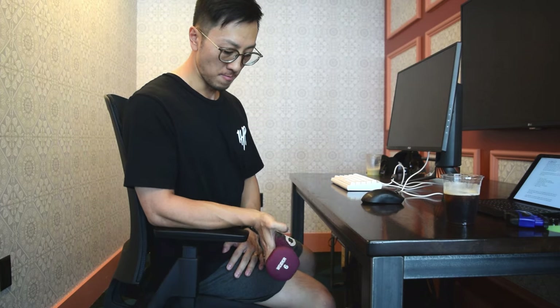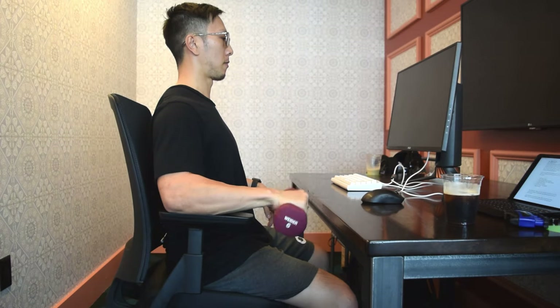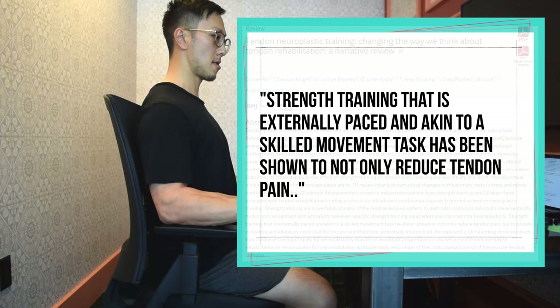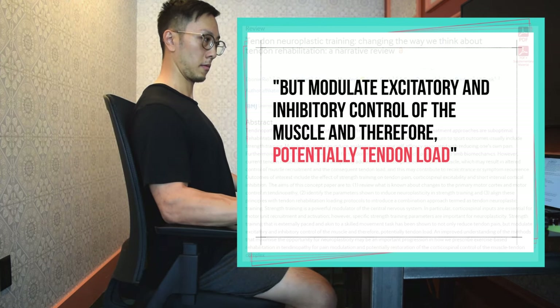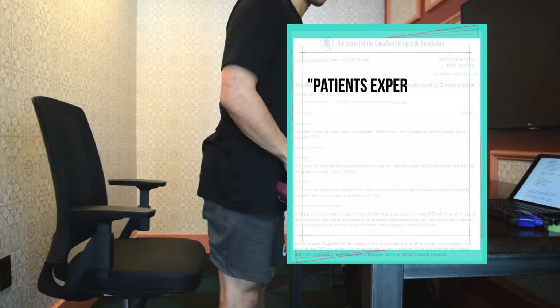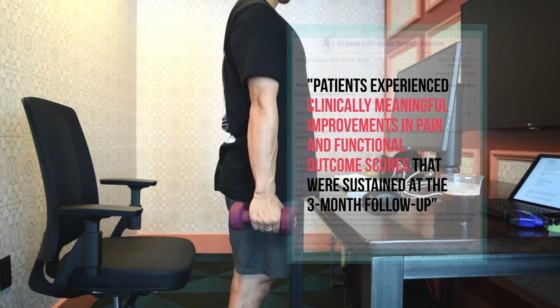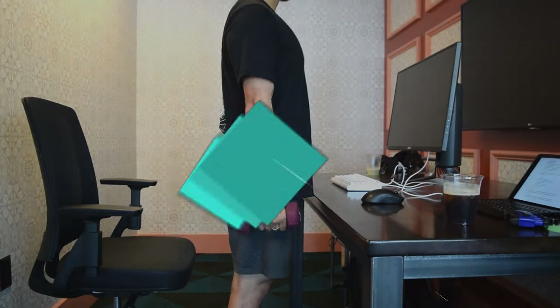The next set of exercises are going to focus on strengthening and improving motor control of the muscles and tendons we use as gamers. We'll utilize the tendon neuroplastic training approach — an externally paced muscle and tendon strengthening protocol that helps to improve strength, endurance, and activation. A recent study on an individual dealing with lateral elbow tendinopathy showed that use of this protocol for 8 weeks produced significant improvement.